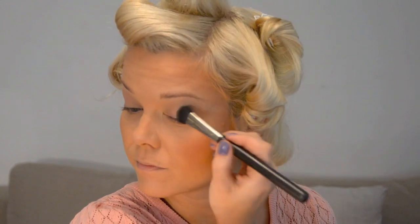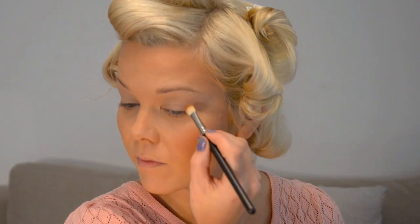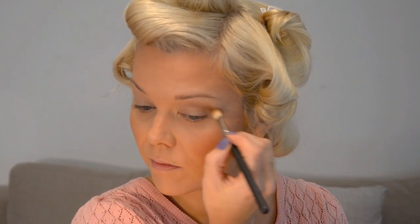I've already primed my eyes with Urban Decay Primer Potion, so we're going straight onto the eyeshadow, which is actually really, really simple. I'm going to use Brule, which is an off-white bone colour, with my MAC 227 brush — which is huge and puts a lot of colour down quickly — over my whole eyelid, all the way up to my eyebrow. Then I'm taking my MAC 217 and using Cork, which is a warm light brown, putting a little bit in the crease and blending it out on both sides.